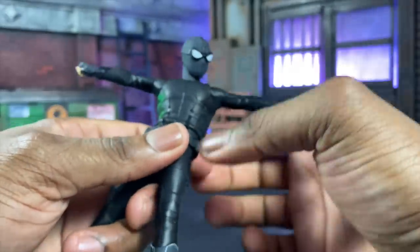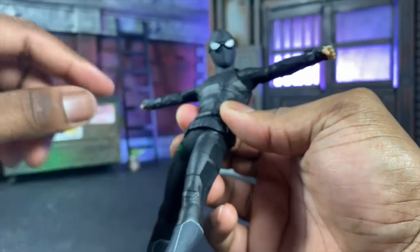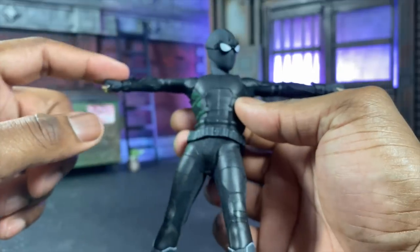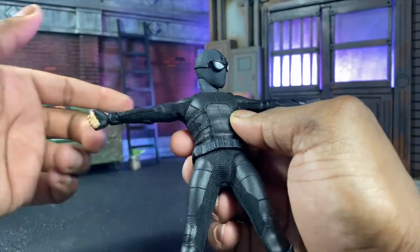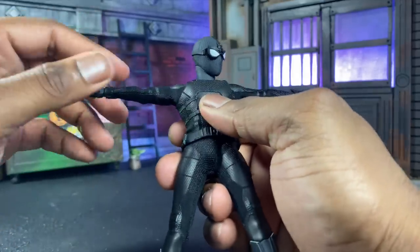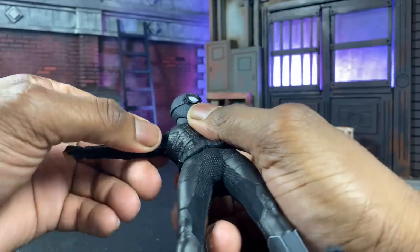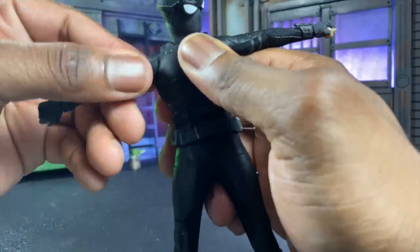Arm-wise, articulation is where it gets kind of fun because I've been noticing they've been making a little more room in the suits. The only gripe I'm definitely having is that the bunching of the suit is caused by some stuff in the back — I'll get to that in a second. But we have bicep swivel, we are double-jointed which is very nice. There's also a butterfly joint that allows you to fold forward — it's actually pretty nice and pretty strong too.